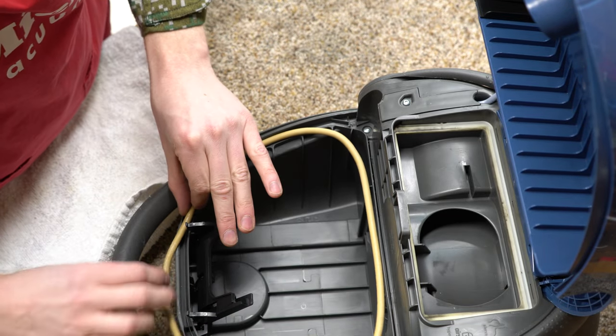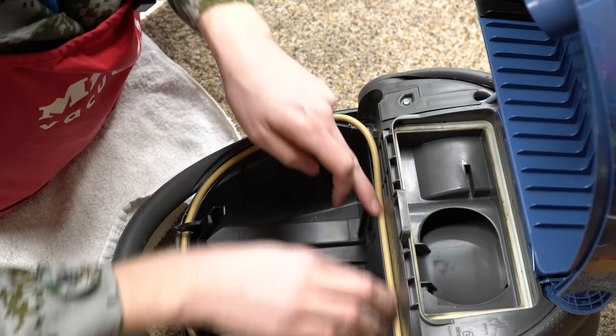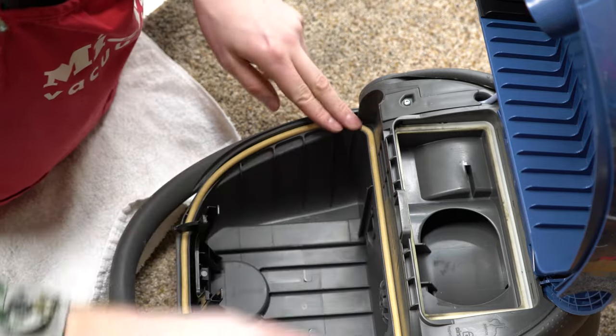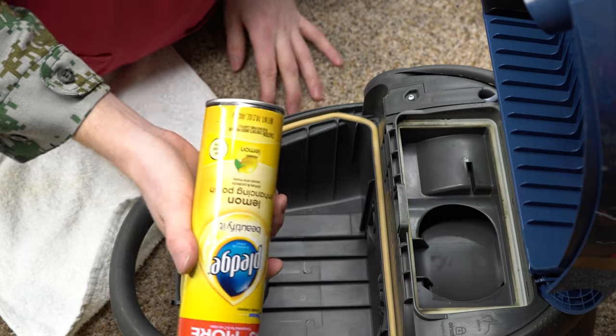I'm just trying to move this out of the way because I have other things I need to work on. The rope gasket just goes back — I put the rope gasket in the dishwasher which cleaned it right up — and we're going to use a little bit of Pledge on it as well.